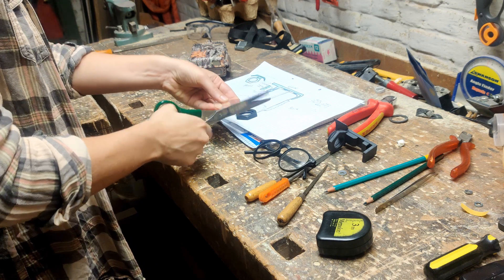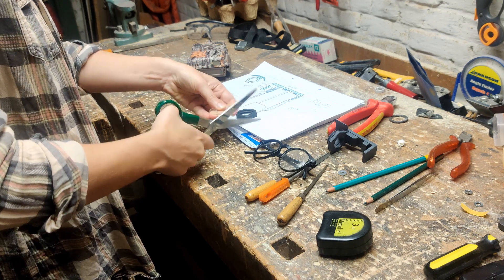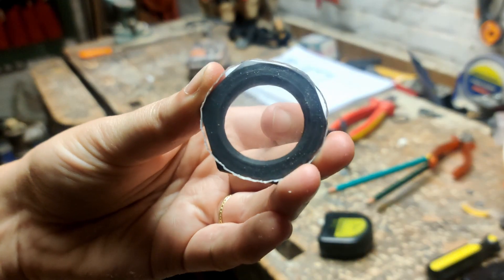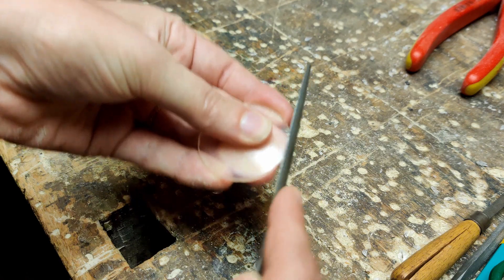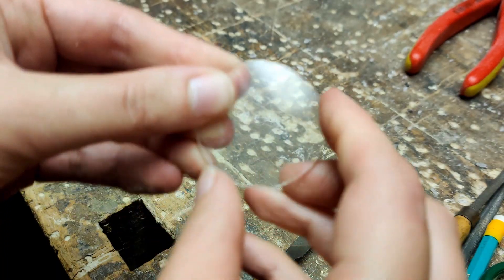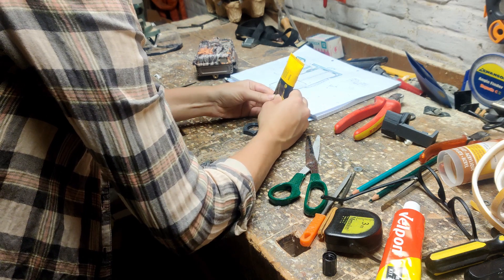You'd better wear eye protection when you do this, because the pieces will scatter around. Once you have the right size, you can make the edges a little smoother with a file. When you're happy with your lens, you glue it on the screw-on cap.